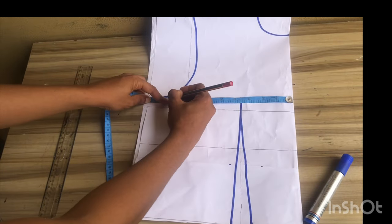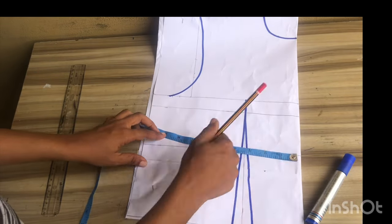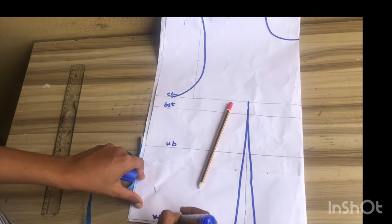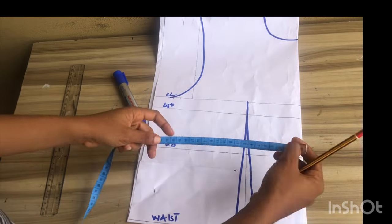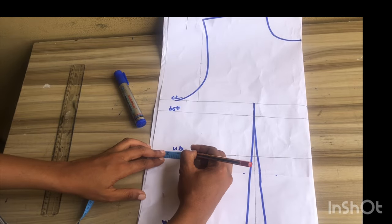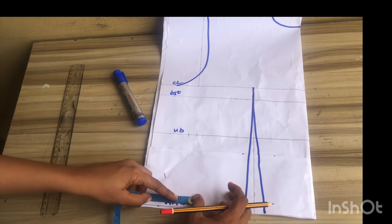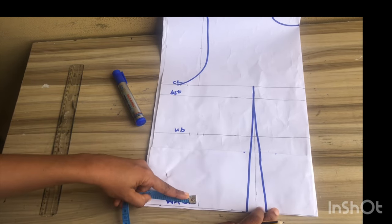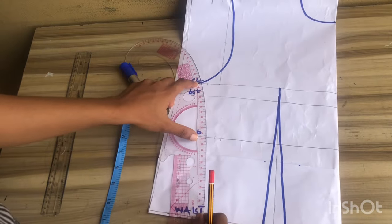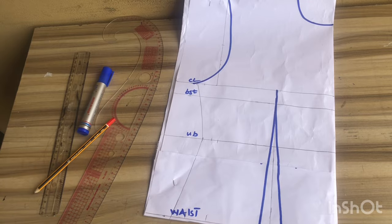The next step is to input the measurements: I'll mark the bust side circumference divided by four and add sewing allowance. At the under bust I'll mark the under bust side circumference divided by four — you can leave it out since there's no bust at the back pattern, but you can still use the measurement you have in front. I'll measure the dart intake, replace it, and mark my sewing allowance. At the waist I'll mark the waist side circumference divided by four, measure the dart intake of one inch, replace it, and mark sewing allowance. Then I'll place my French curve and connect from the chest line to the bust and down to the waistline.